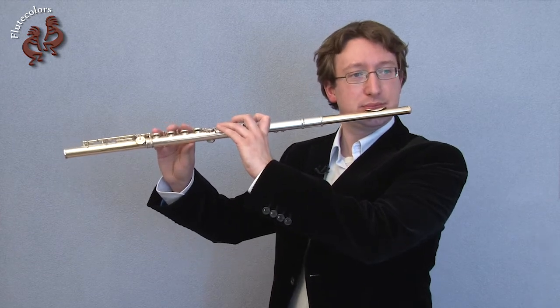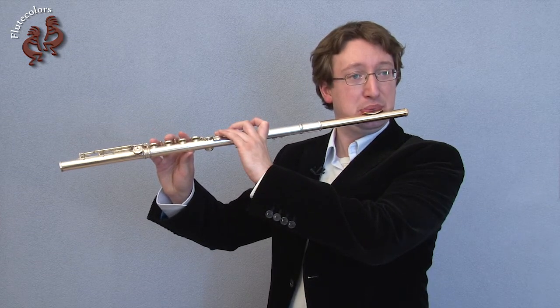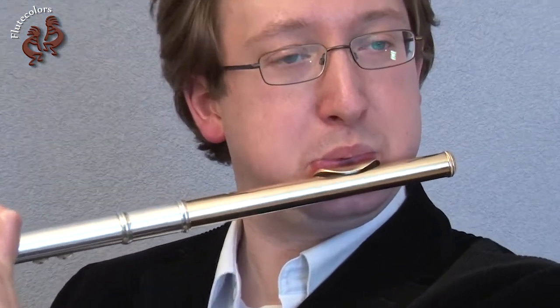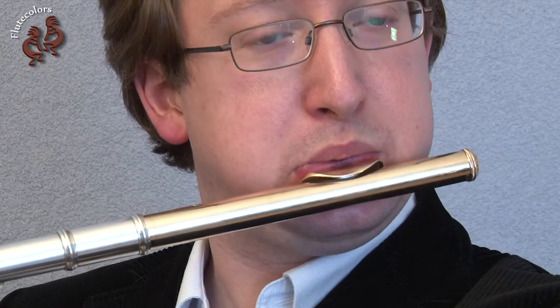When you breathe while pushing the air out with your cheeks, use the sniffing and focus on the blowing. If you take a deep breath, this will happen — so you should use the sniffing.